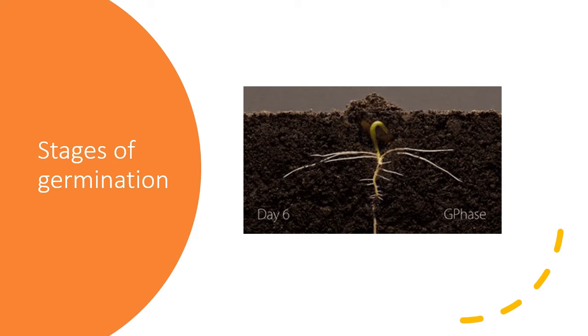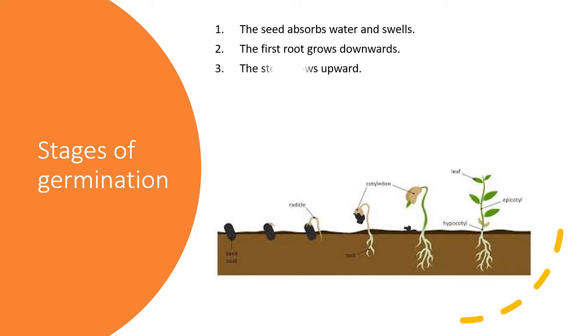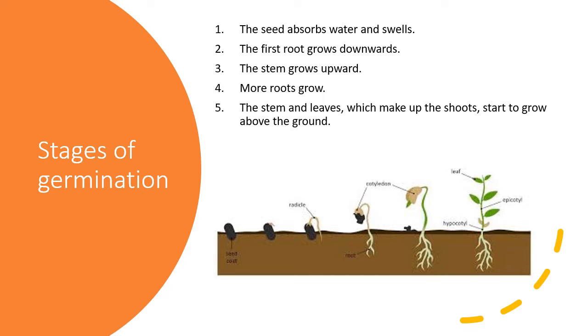On the first stage, the seeds absorb water and swell. On the second stage, the first root grows downwards. On the third stage, the stem grows upwards. On stage four, more roots grow. Next, the stem and leaves, which make up the shoots, start to grow above the ground. And finally, the leaves of the seedlings are able to make food.